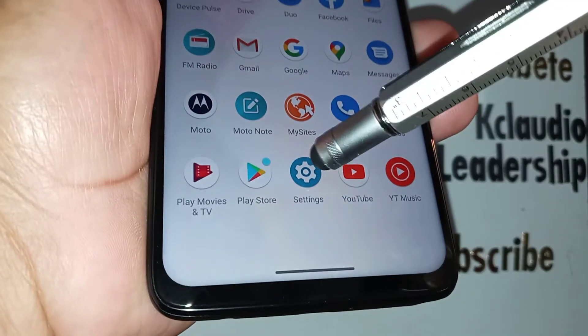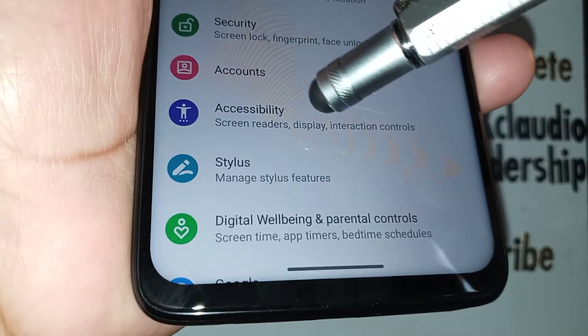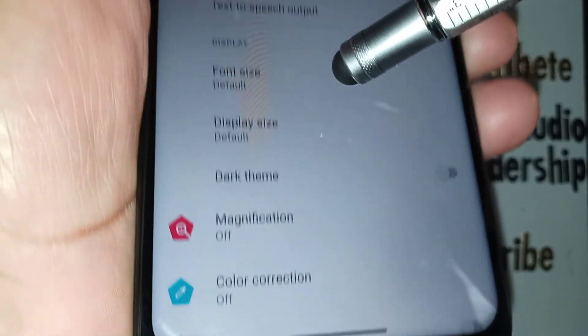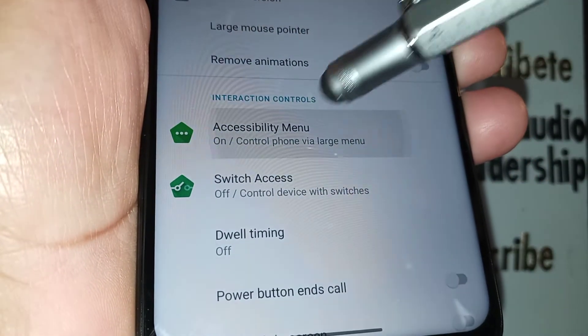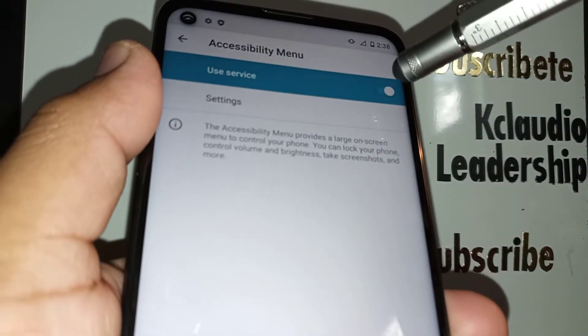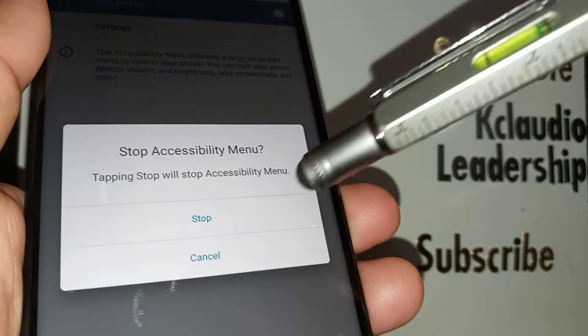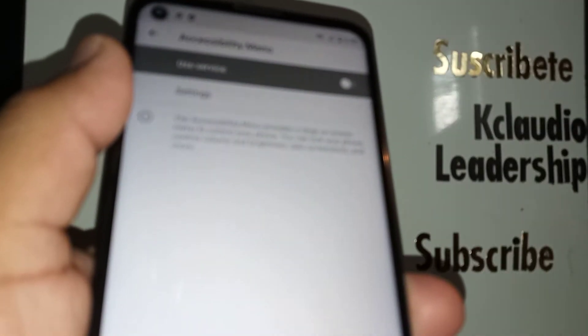For the third method, go to Settings, then Accessibility. Scroll and find Accessibility Menu. If it was off, enable the Accessibility Menu Service.